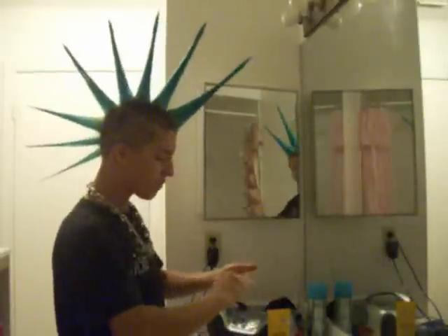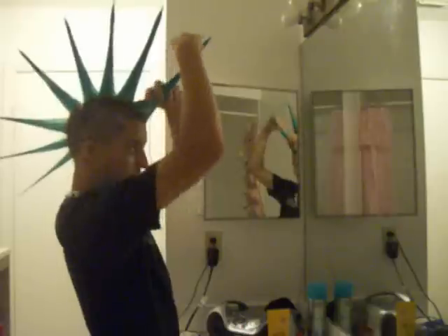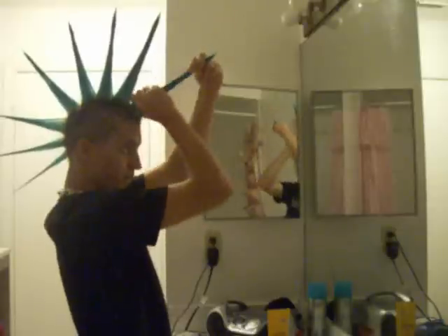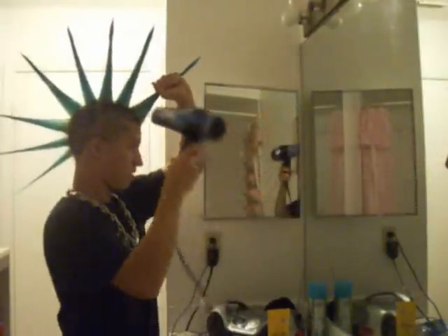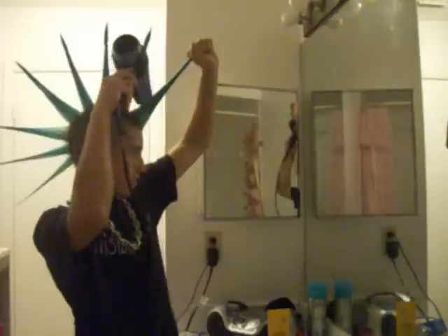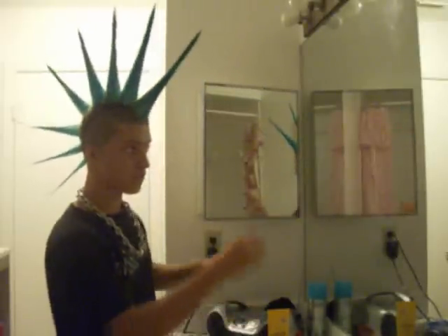But if you want to hold it for like five or six days in a row, like I usually have it, you just take the gel, take like a palmful, and just wrap it around the base and the outside layer and do it to each spike. Just rub it in so it's soaked everywhere, in and out, and then just blow dry again. That'll basically make it really hard for the last few days.